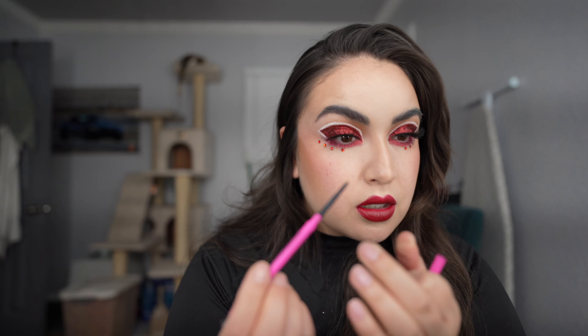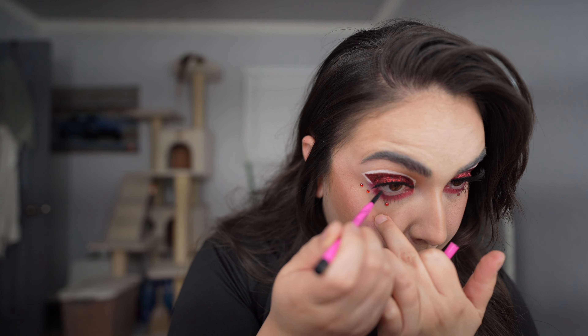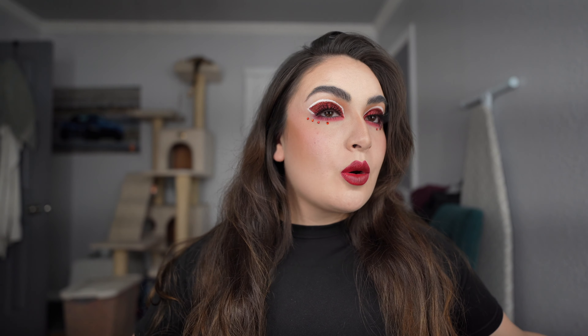I felt like I needed a little more sultry, so I used this Maybelline Precise Skinny eyeliner to line the bottom of my eyes. And this is the final look! Thank you so much for watching. If you enjoyed watching me mess up and then recreate this awesome makeup look, make sure you like and subscribe. Follow me on Instagram, Twitter, and TikTok — everything is at SammyCat.